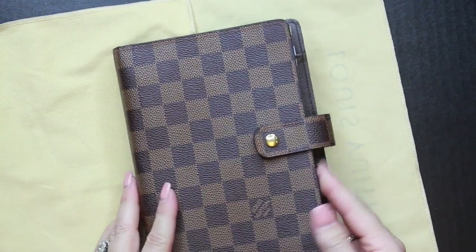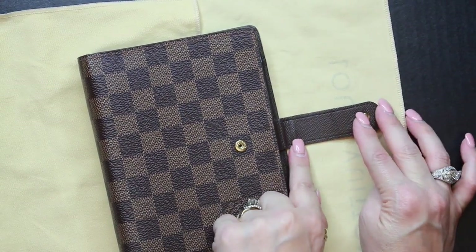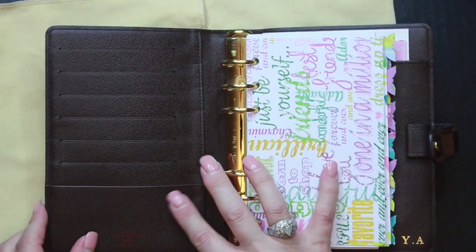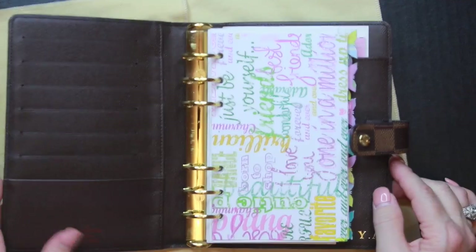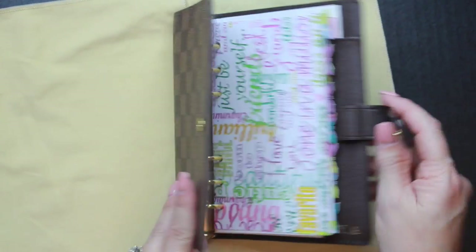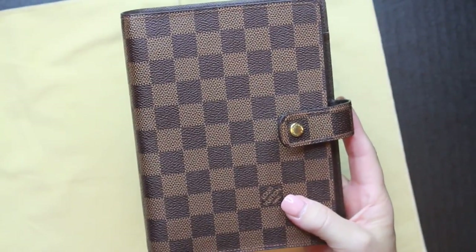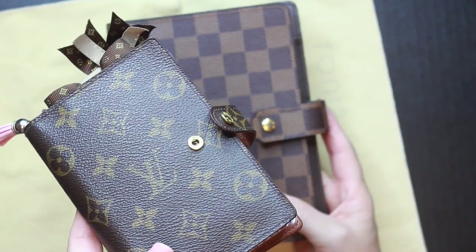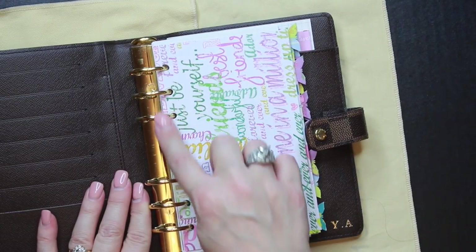The corners look good with no cracking of the canvas. The closure band and loop show no cracking either. The pockets are in really good shape and not stretched out. It does flop up a little and curl at the edge, but from many videos I've seen these just have a tendency to do that, especially the more you use them.